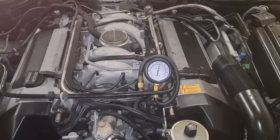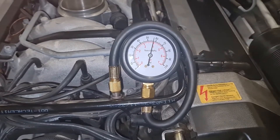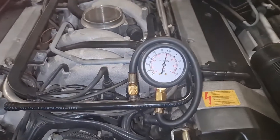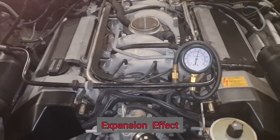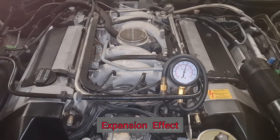Okay guys, this is almost 45 minutes later and I still got about 55 psi. The pressure hasn't dropped even one psi — it has actually increased a little, probably because of the heat of the engine.